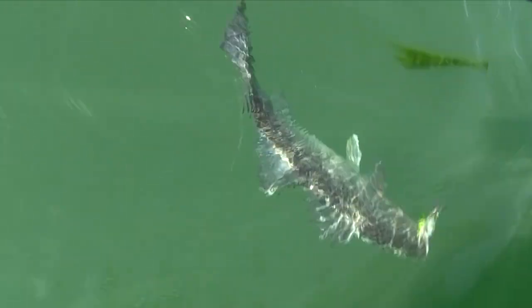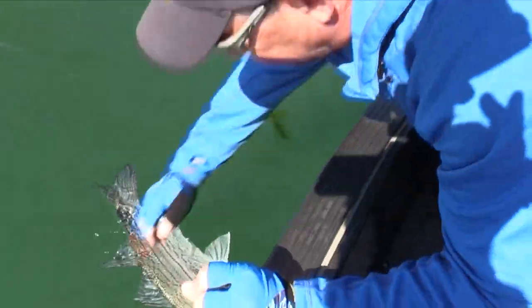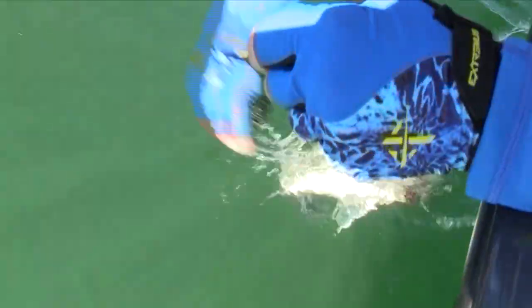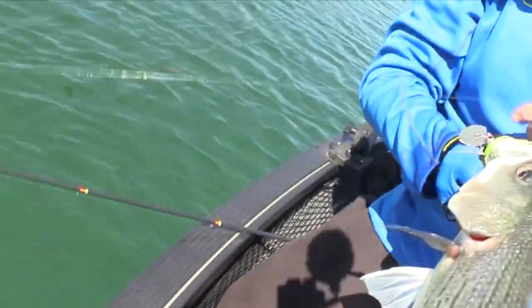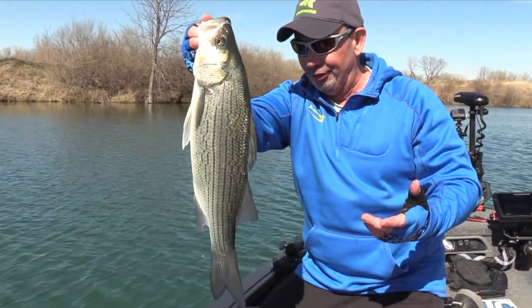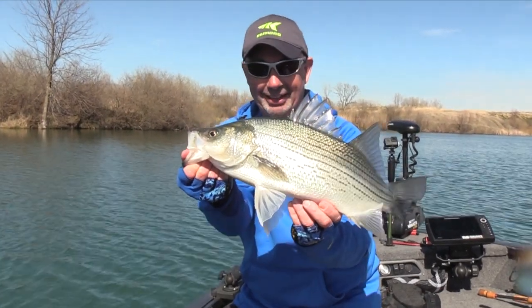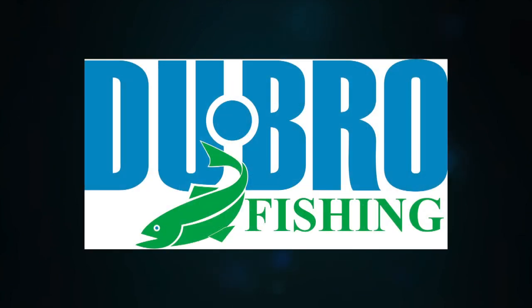Look at that, isn't that pretty? What a cool fish to catch on a bladed jig. One of my favorite fish to catch is a hybrid — they're so cool and they're so strong. What a nice extra bonus today. We're having a lot of fun catching bass in this cool water, but watching that striper come in and eat it — there's nothing better than that. Look at that beautiful fish right there. We'll be back right after this.